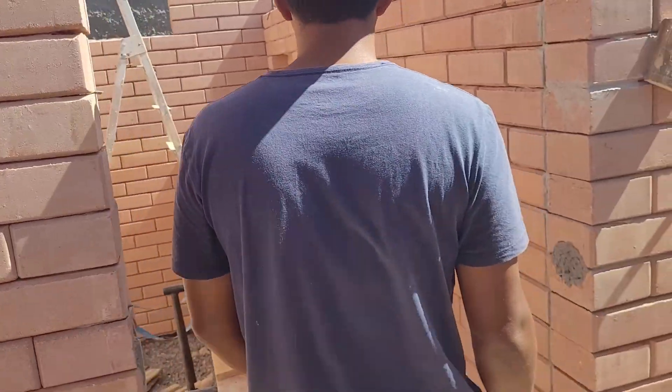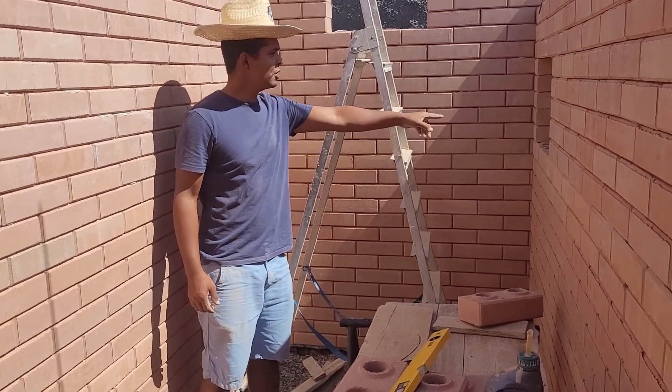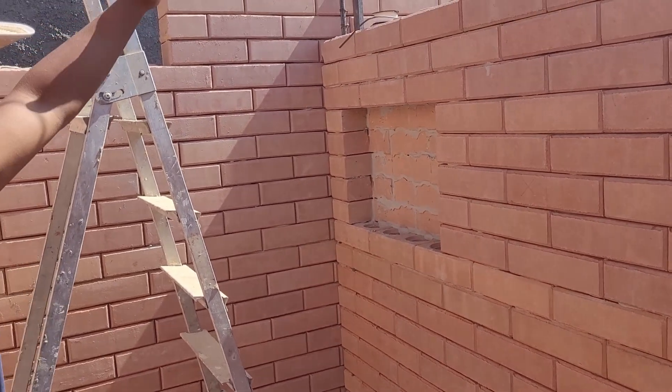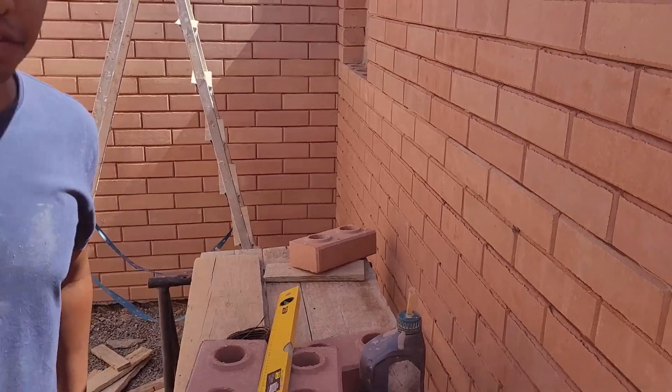Here, look — today I'm working here, guys, in this bathroom. I already made the niche here — let me show you, for example, Claudio. The bathroom here in this wall, and now I'm going to go up there to put it at the height of the verga too. So we're almost finished here, right, Claudio? Yes. In little time.